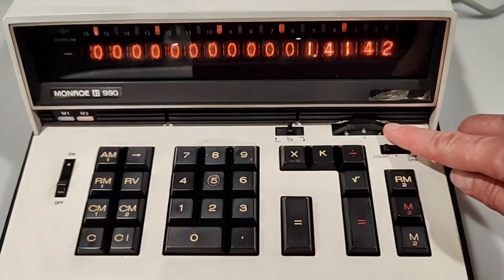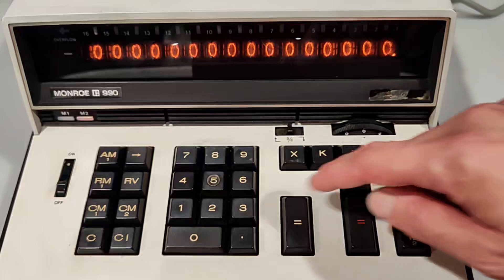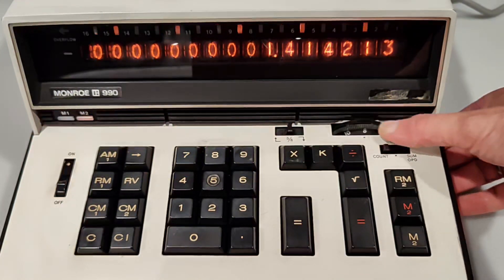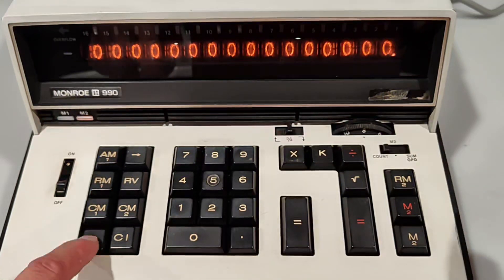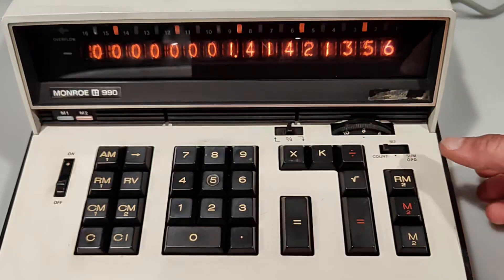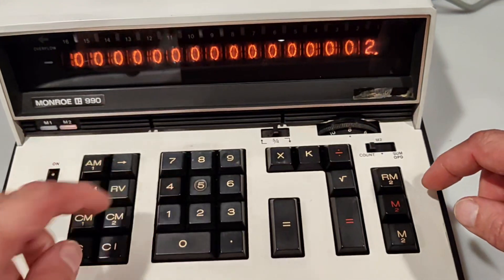You see? So some mechanical issue due to this item being an electromechanical unit from the 70s. And now, from now on, it works fine.